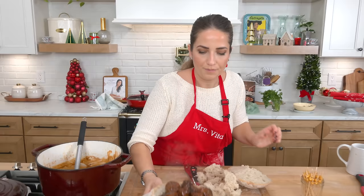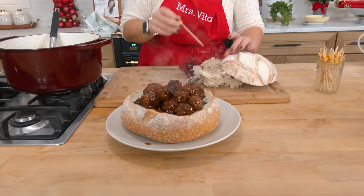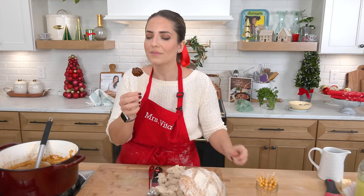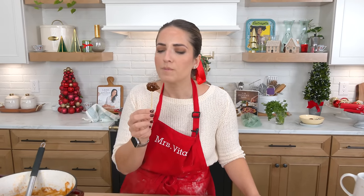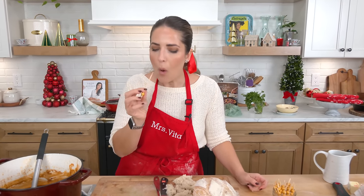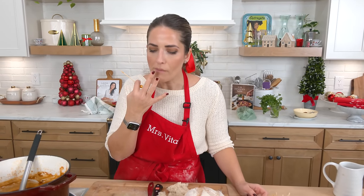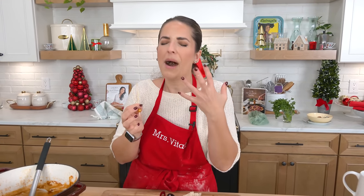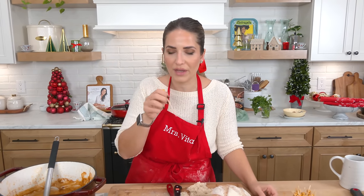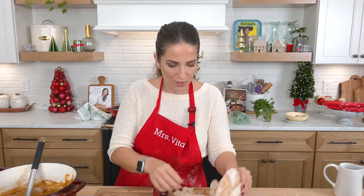They're hot — I already had one, I won't lie to you. They're tender, they're sweet, they're hot. They are sensational. Go to Laura in the Kitchen dot com for the written recipe. Hope you enjoyed spending time with me. I'll see you in the next one — bye-bye!